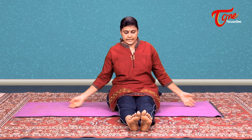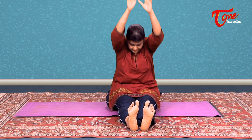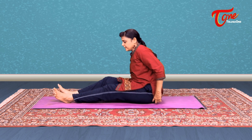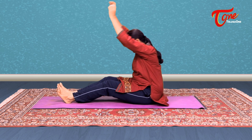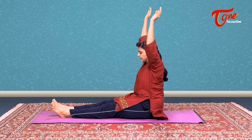As usual, I insist on a counter pose after a twist. So we will do Paschimottanasana. Inhale, you take your arms up. As you exhale, bend forward. Hold the toes. Inhale, come up. Exhale and relax. If you are doing it newly and your back is not so flexible, bend at your knees. So the twist in the spine gets to relax. You can bend the knees. Inhale. Exhale, bend the knees. Inhale, come up. Exhale and relax.